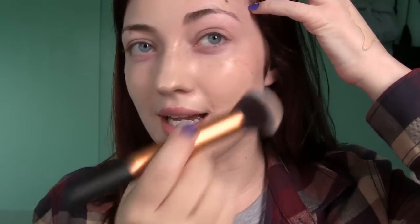This is the Real Techniques Buffing Brush. I love this thing — it's just so good. Real Techniques brushes are pretty magical. I've been using them for years and years and they're some of my most favorite brushes.